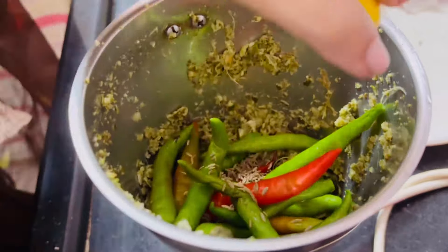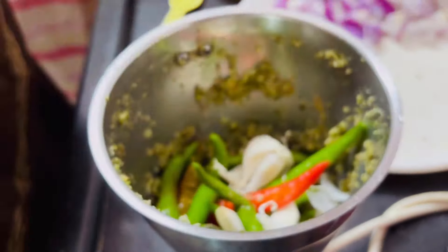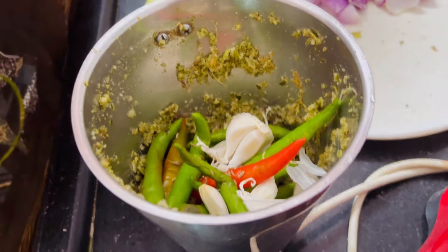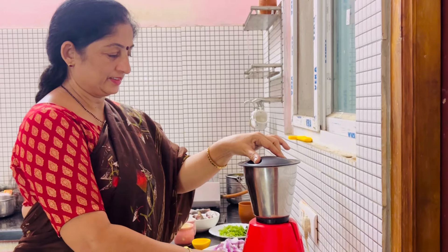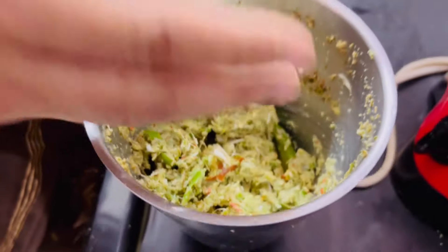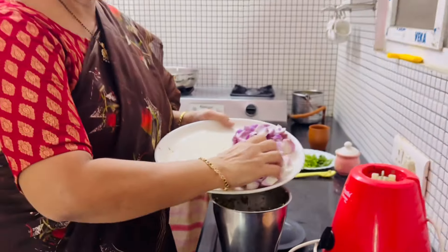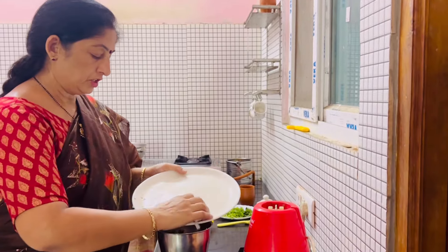We are using omega-3. We are using 1 old black pepper with my skin. We have cut this now. We are using 1 of black pepper.